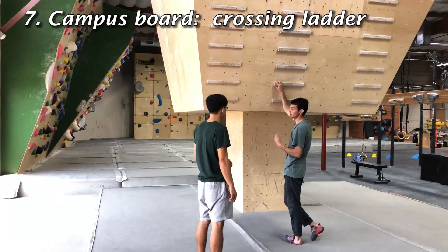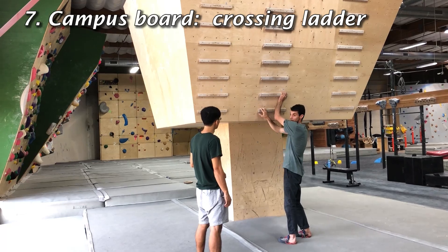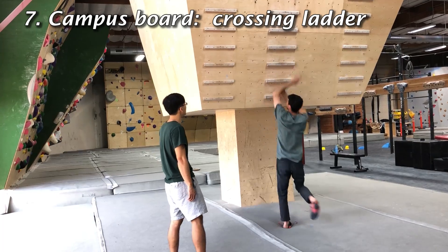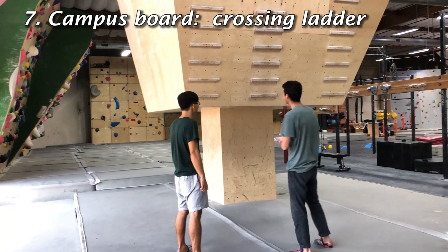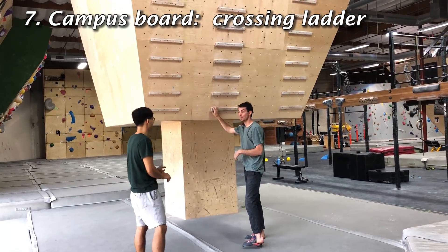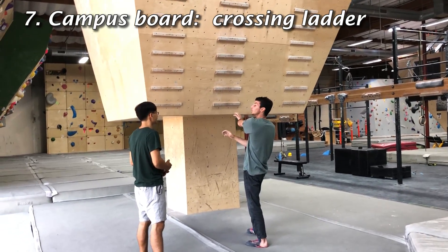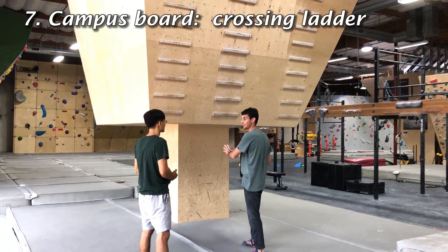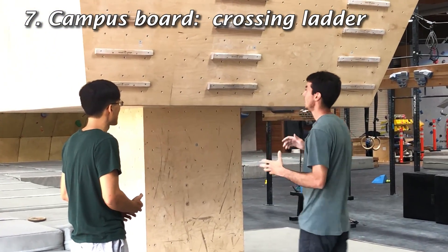This is a very advanced one, but a good one to know about for the future. You start one hand on one side and the other hand on the other side, and you cross all the way to the other side trying to go all the way to the top. When campusing starts to get too easy, you can implement this into training. It's really nice because that's isolation strength — getting into a position and being able to move to a new position without your body spinning out of control, even though you don't have feet to help you. It's very core intensive, very shoulder intensive, very finger intensive.